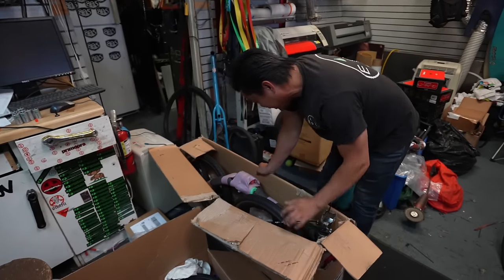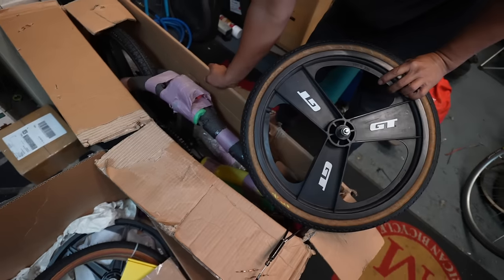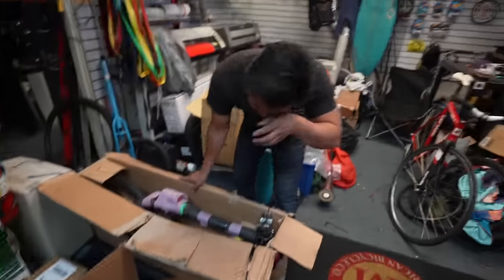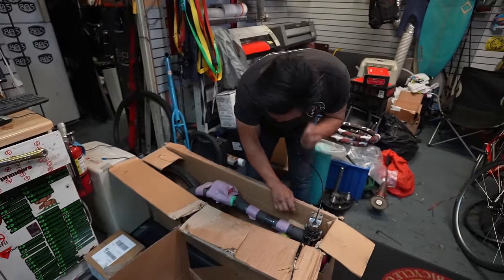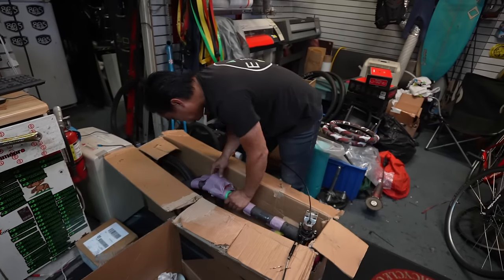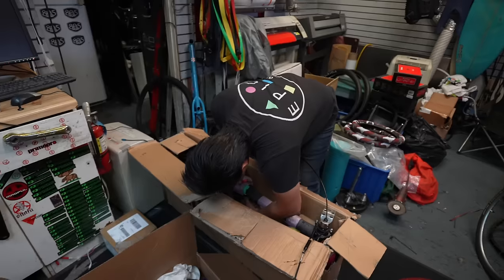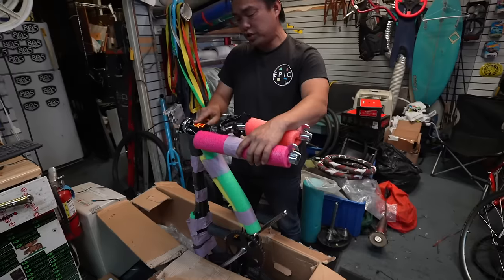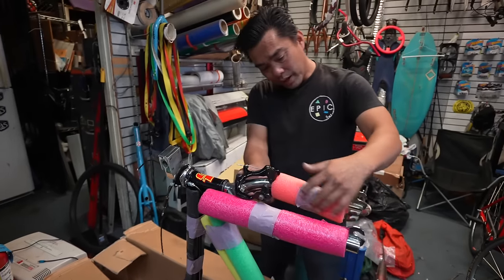So it looks like right here — GT tri-blade mags. My guess is that this is something like around the late 90s. Dino stem. I don't think this is a Dino, but it has a Dino stem. GT. That's why I'm not sure.